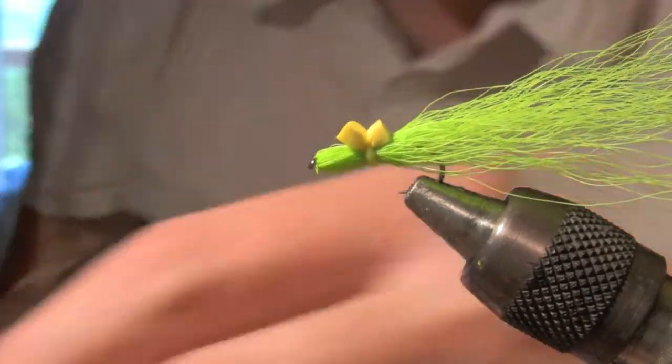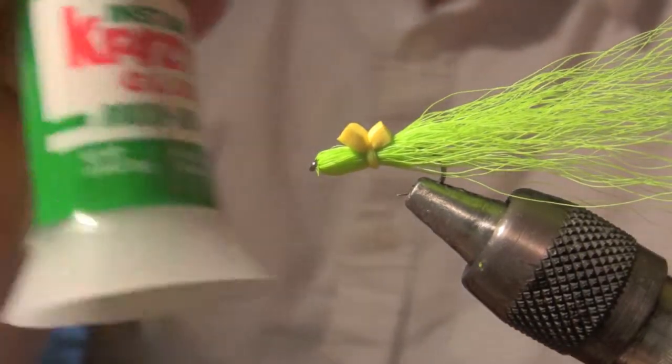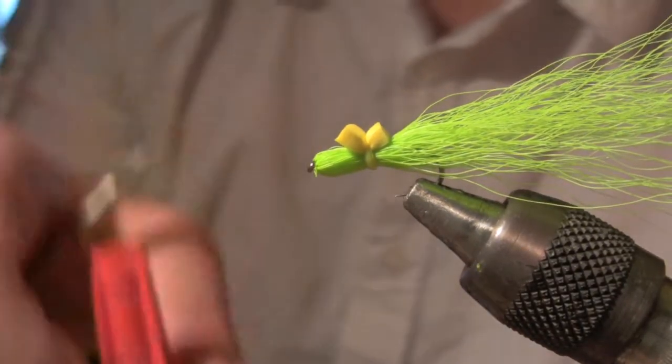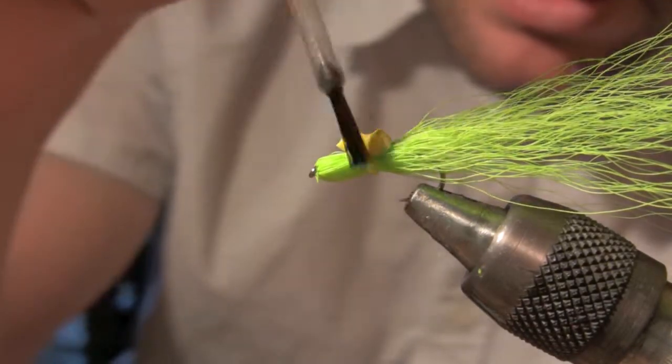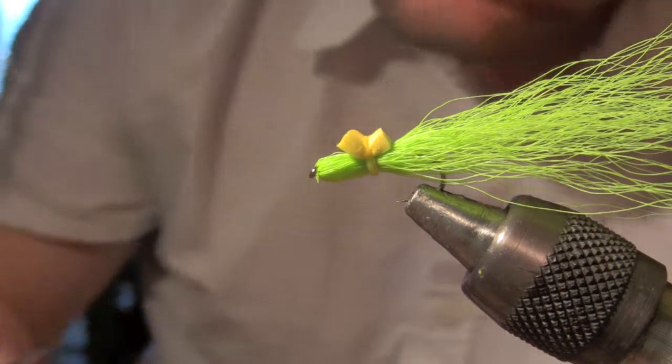Then snip it. Get some crazy glue and just get a little dab in there, and leave it because you're going to need some of it later.